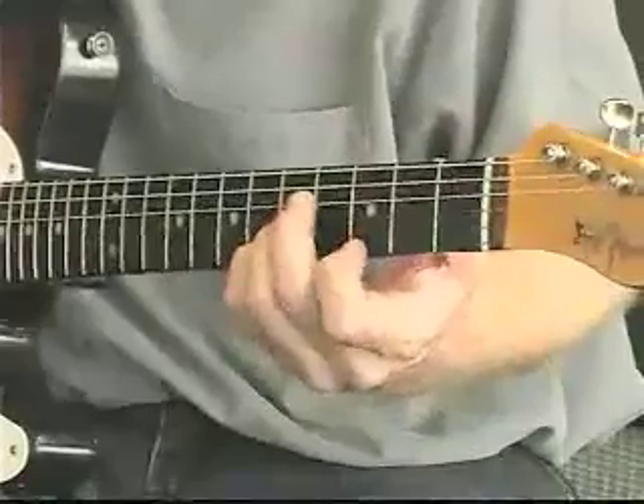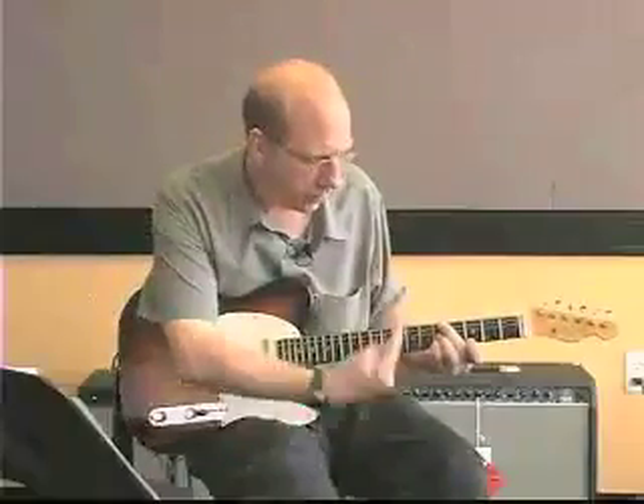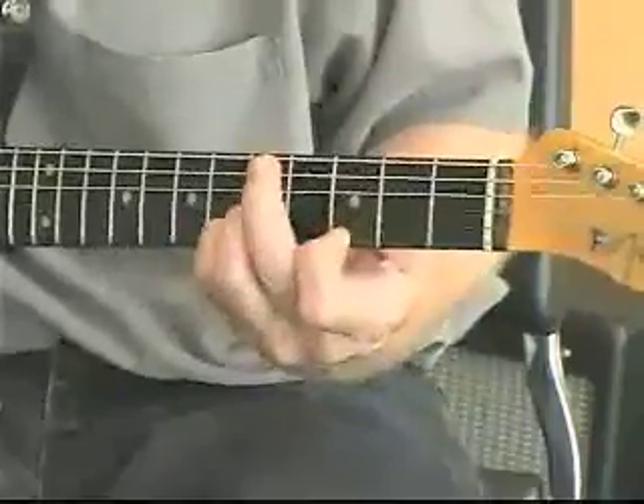This is our friend the C triad. Now I'm going to move this across the fretboard. The notes are: C, G, E, C.